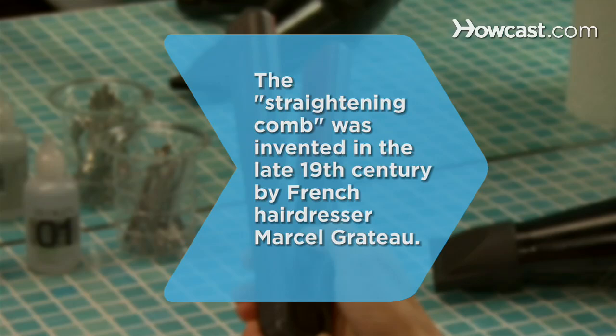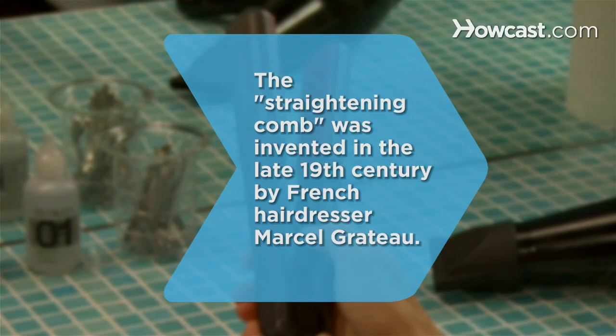Did you know the straightening comb was invented in the late 19th century by French hairdresser Marcel Grateau?